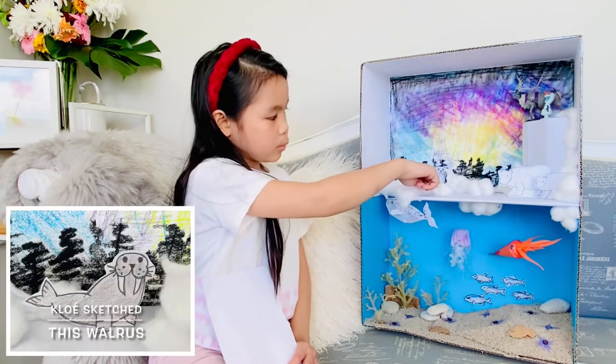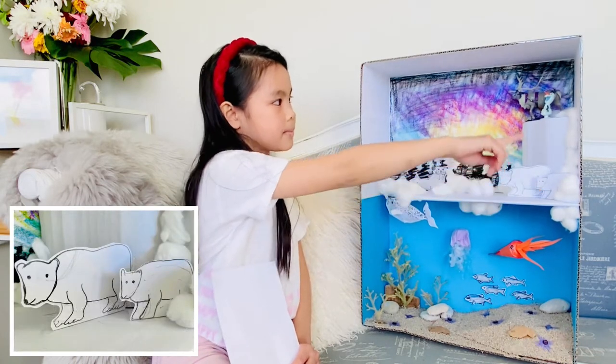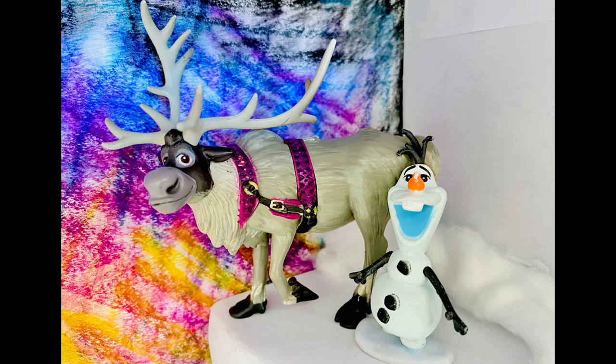flatfish, walrus, some polar bears, a mama and a baby, and just for fun we added Olaf and Swim.